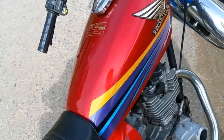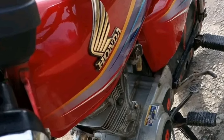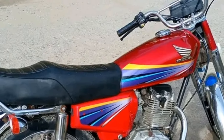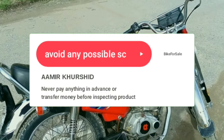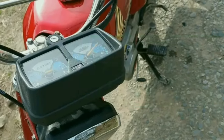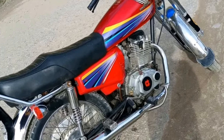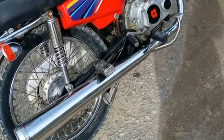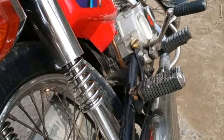ڈیل فائنل کروا کے آج اسے اپنا بنا سکتے ہیں۔ دوستو ڈیل کے دوران ایک بات کا لازمی خیال رکھیں: آن لائن کوئی بھی پیمنٹ کرنے کو کہے تو نہ کریں۔ پہلے بائیک کو چیک کریں، ڈاکومنٹس کو چیک کریں، اس کے بعد بائی ہینڈ پیمنٹ کریں تاکہ آپ کو کوئی دھوکہ نہ دے سکے۔